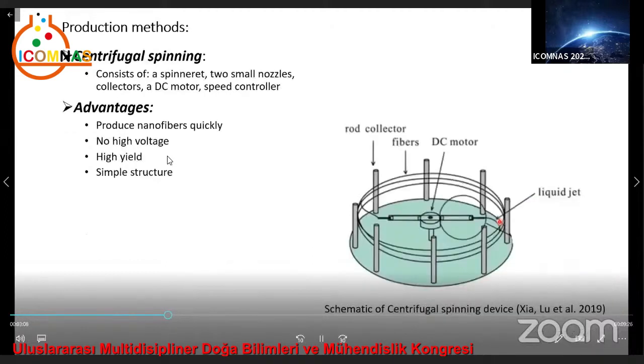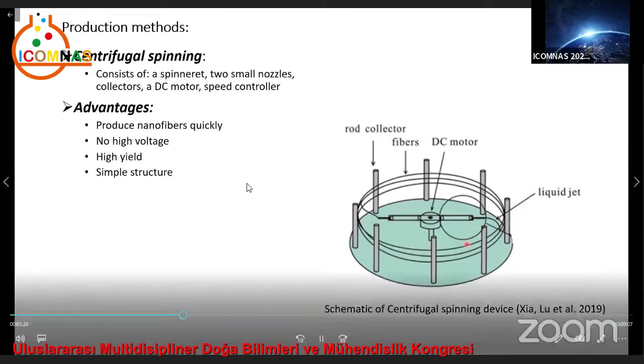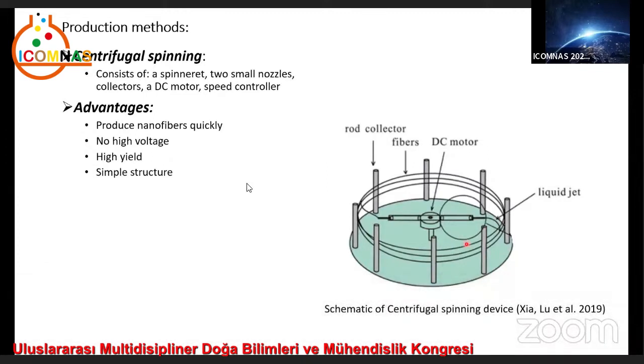The next method is centrifugal spinning. It consists of a spinneret located in the center of the spinning platform containing two small nozzles, several rod collectors positioned in the outer perimeter, a motor used to rotate the spinneret, and a speed controller for adjusting the rotational speed. This centrifugal spinning system is simple and capable of eliminating the limitations of the electrospinning process.